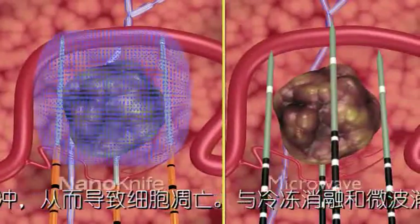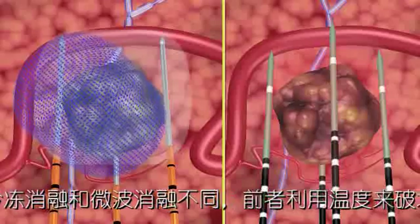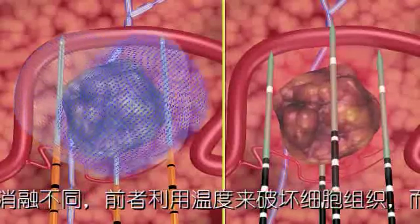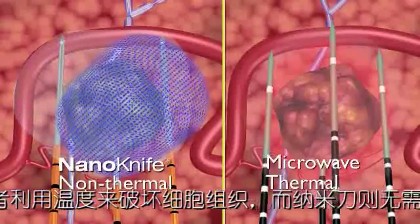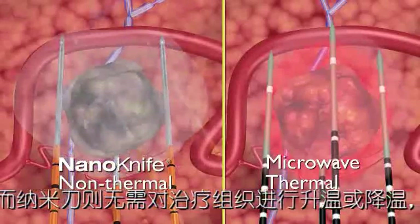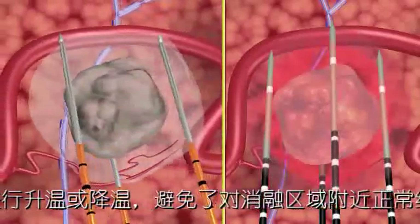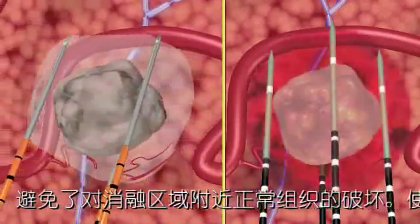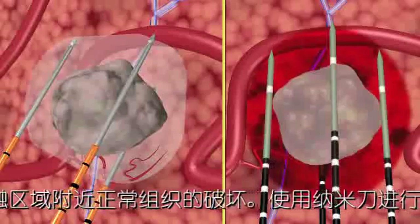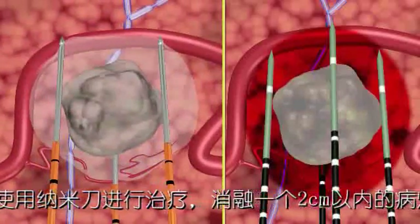Unlike cryoablation or microwave ablation, which use thermal treatment to destroy tissue, the NanoKnife IRE system treats without exposing tissue to extreme cold or heat, eliminating a major cause of treatment failure and possible damage to tissue adjacent to the treatment area. Treatment duration for a NanoKnife IRE system procedure ablating a 2 cm diameter lesion is typically less than 5 minutes.